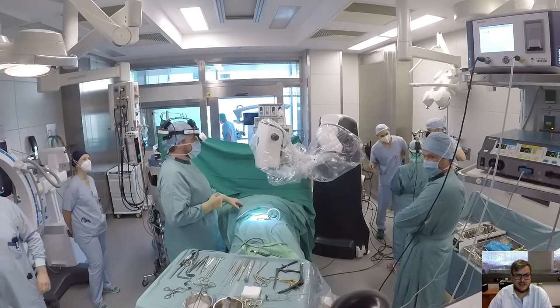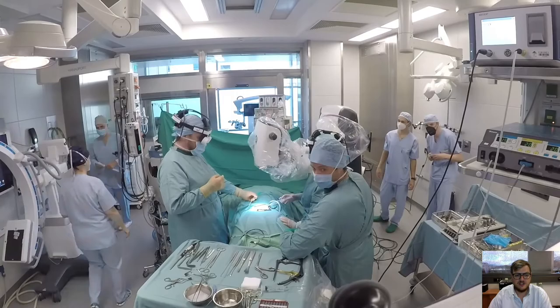The first is a lumbar decompression sequestrectomy. For me, this was the first robotic scope surgery here in Innsbruck. You can see in this fast-forward video that there were a lot of people interested in the new technology and how it works.